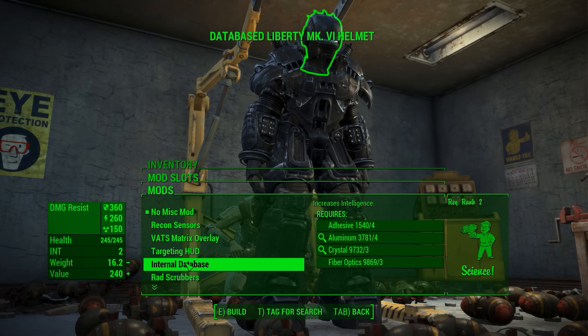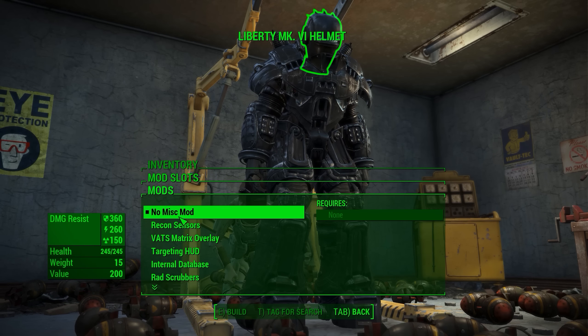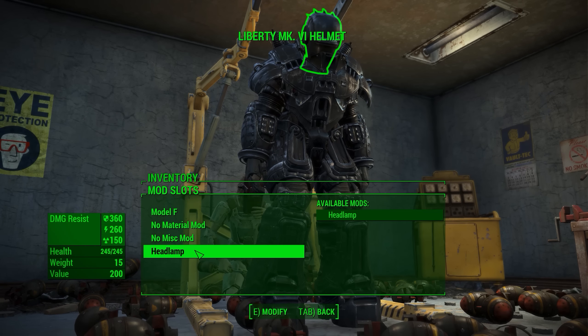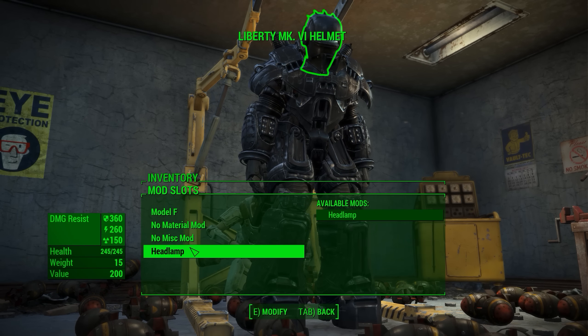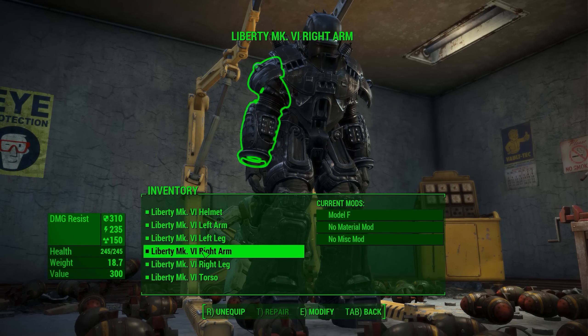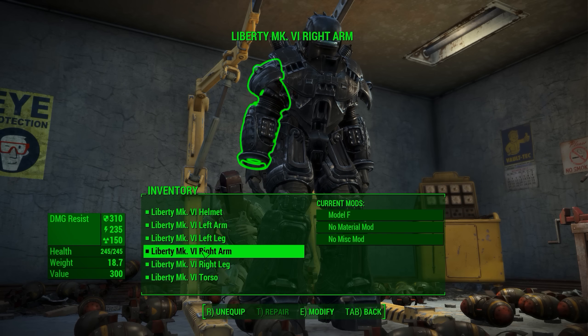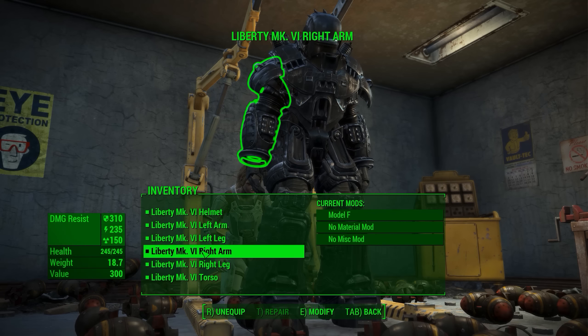Everything is absolutely default. You do have different material mods, but they don't actually change anything — it's just for the bonuses you can get from them. Other than that, there are just your normal vanilla mods: rad scrubbers, recon sensors, etc., on all the different pieces. Nothing too crazy. There is only one headlamp color. There is a jetpack on this, but it is just the vanilla jetpack mounted onto the back.